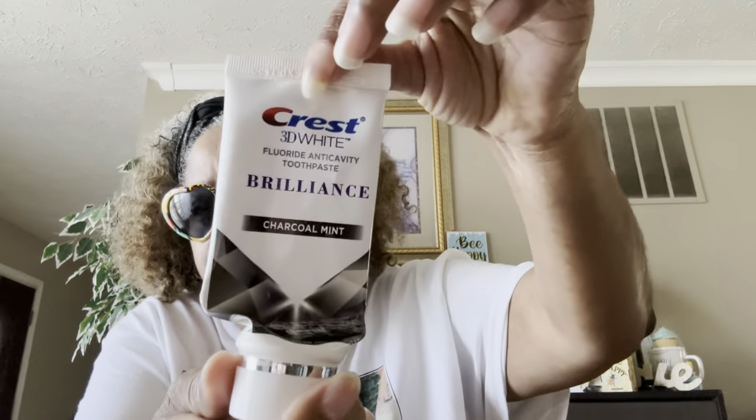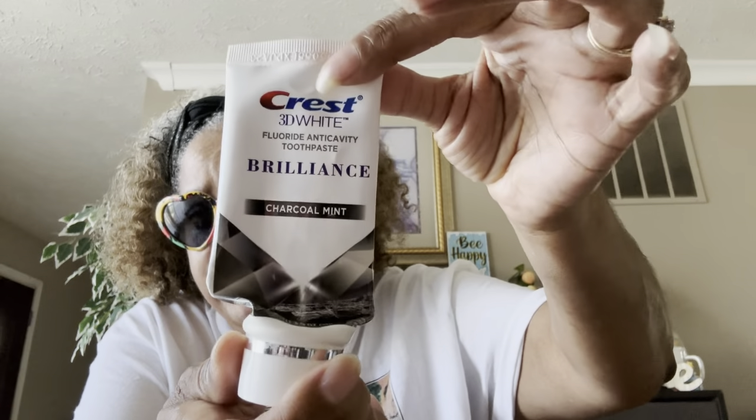I got these from Dollar Tree a while back — these are the Crest 3D White fluoride anti-cavity toothpaste in charcoal mint. This is really, really good stuff. If you can find it, it's great.